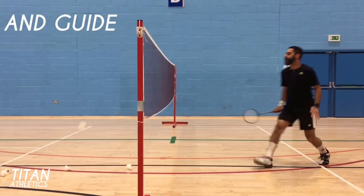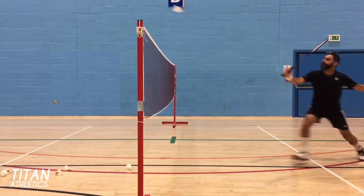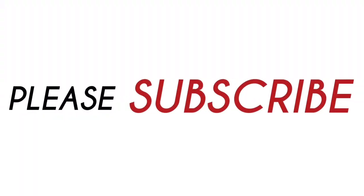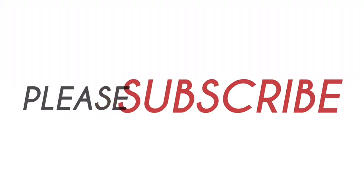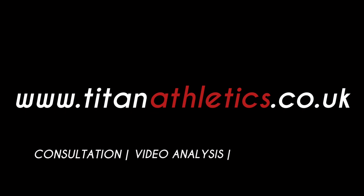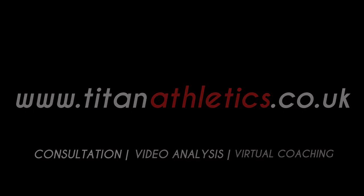If you like this video and want to learn more, please subscribe to my channel. Also check out my new online virtual coaching website at www.titanathletics.co.uk, where I offer a range of services from face-to-face consultation to video analysis of your shots and matches, and even virtual coaching. Thanks for watching.